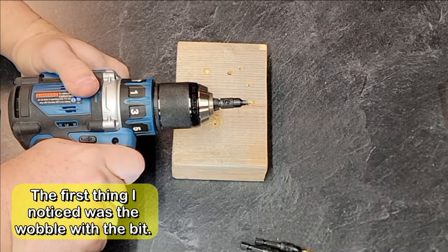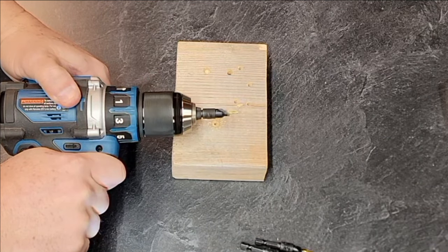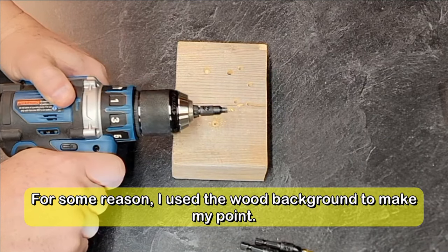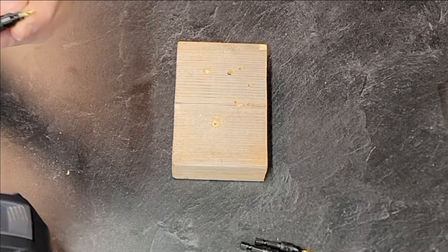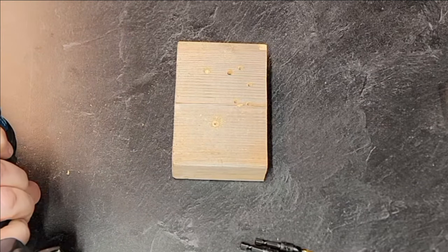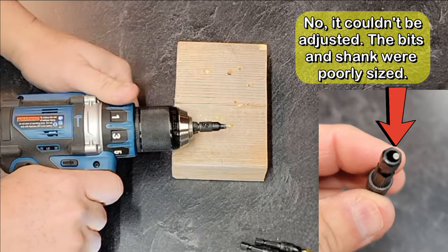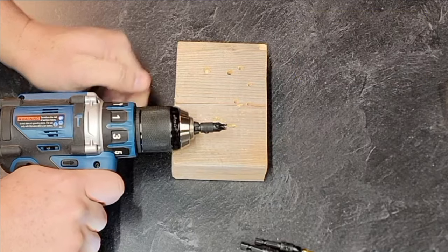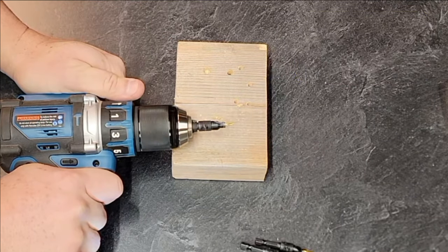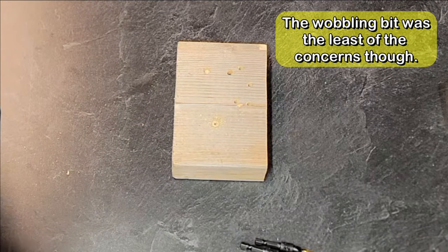You can kind of see here — it's got some wobble to it. It looks like it's mostly the bit though; maybe I can adjust that. I think it's more of the bit, because if you look at the shank and the taper — the black part — that stays the same. It's just the bit that's really wobbling back and forth, so I'm going to see if I can fix that.